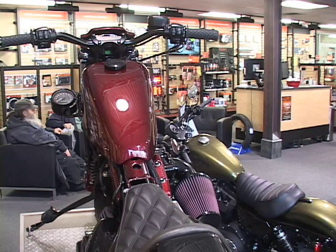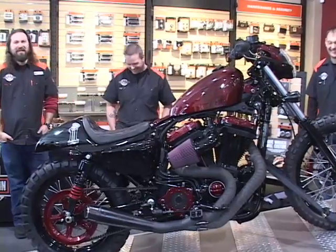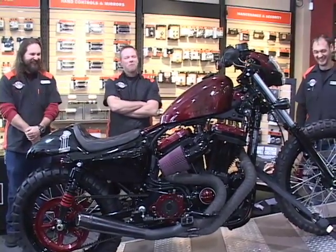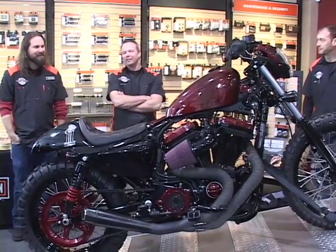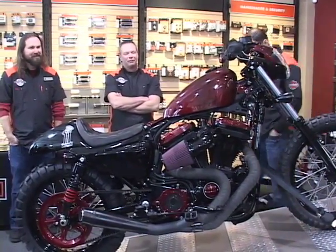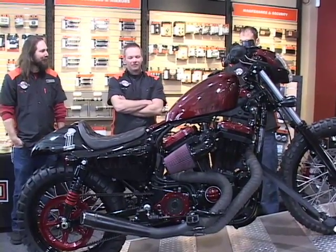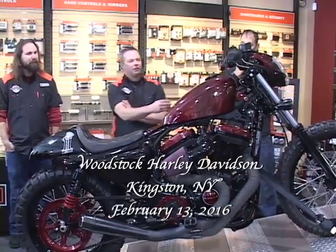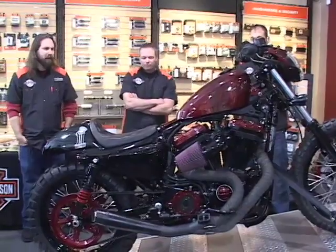That rearview mirror is really nice — we had to do some modifying on it. I don't know if it was listed wrong in the catalog, but it wouldn't fit on the bar end, so that took a lot of cutting of metal to get it to fit. It is adjustable though — the glass adjusts — and we wanted to keep it low profile. We didn't want to put stock mirrors on it.